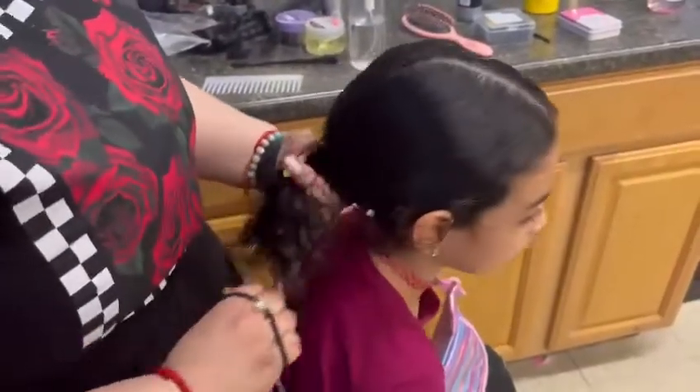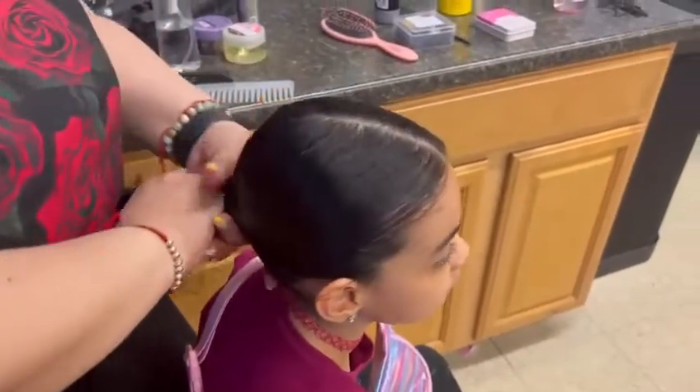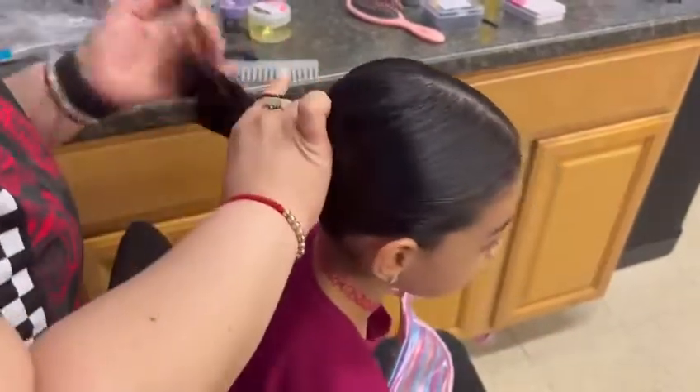After splitting the hair down the middle, you're going to want to slick all the hair back so you can put it in a nice clean ponytail. Once the hair is neatly slicked back, use a strong hair tie and wrap it around three or as many times as you need to make it as tight as possible.